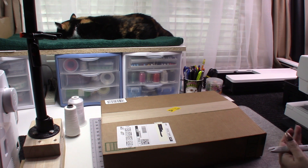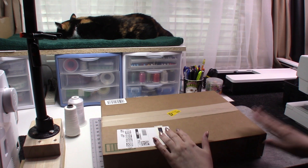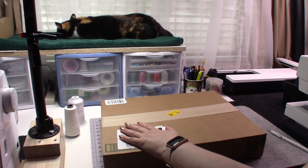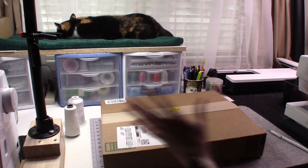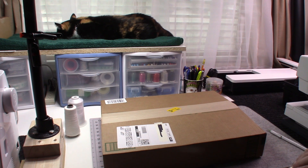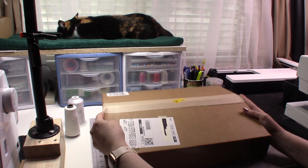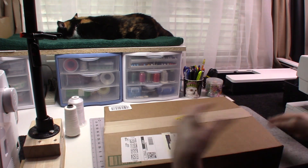I received this in today's mail. Today is Sunday — it was supposed to be delivered yesterday but there was a little bit of delay in shipping, maybe some weather issues. It is here today and I have just cut the sides of the box, so we're going to go ahead and open it up.